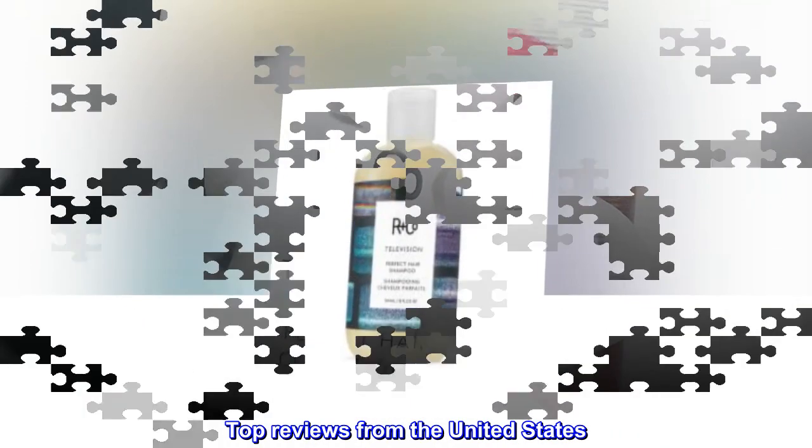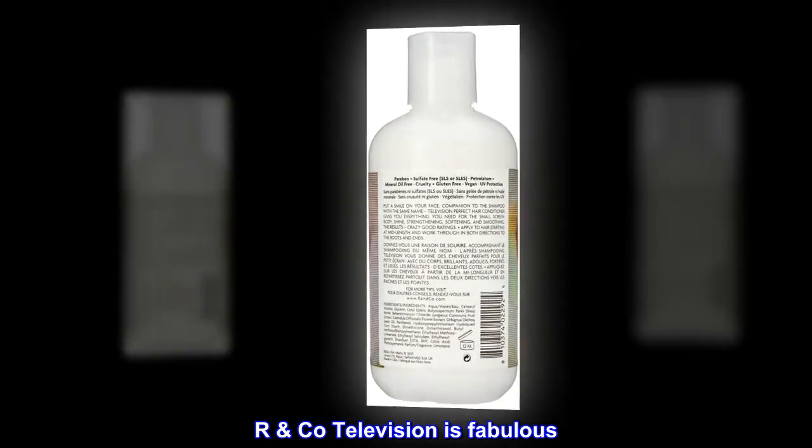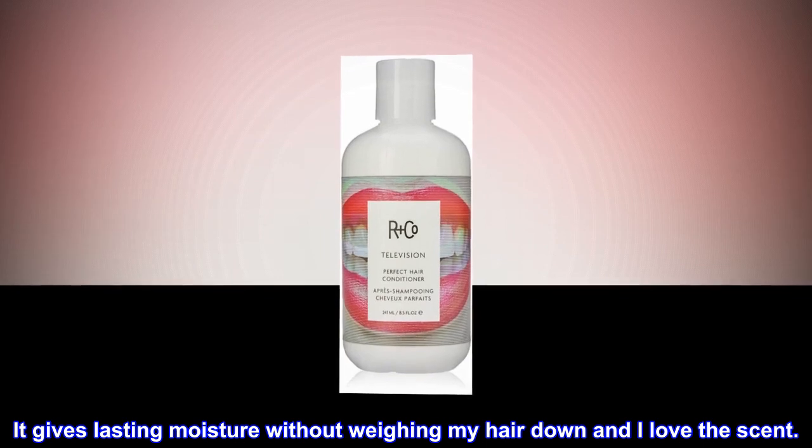Top reviews from the United States — Worth the price: Arco Television is fabulous. It gives lasting moisture without weighing my hair down, and I love the scent.